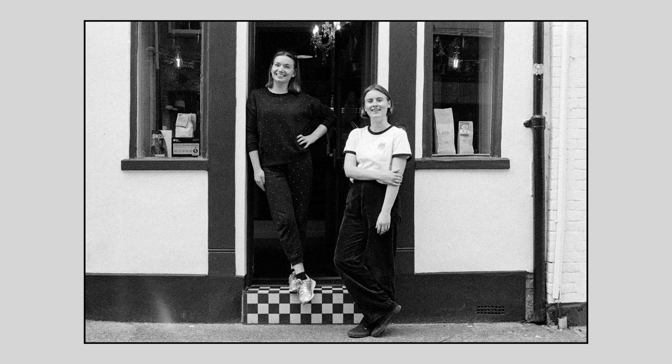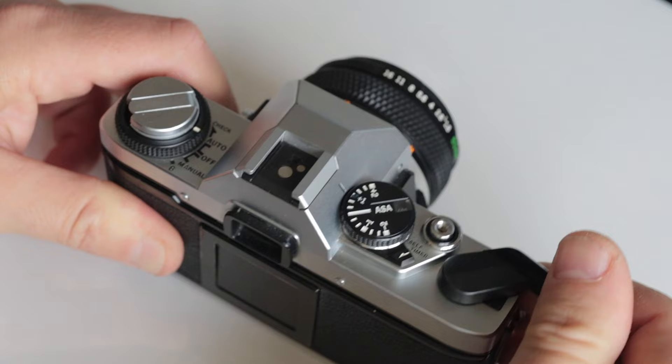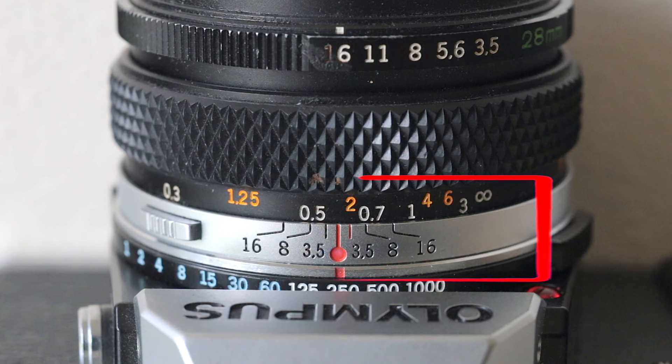Today I'm going to be taking photographs using my Olympus OM20 35mm camera and also two lenses — a 28mm lens and a 50mm lens — around the streets. I'm going to be using zone focusing and hyperfocal focusing, so I'll just quickly explain what that is and what all these numbers mean on your lens.